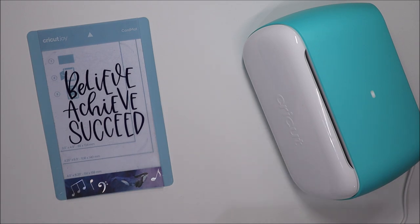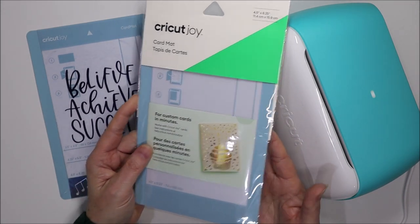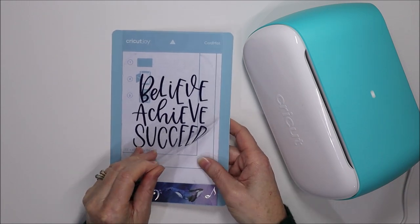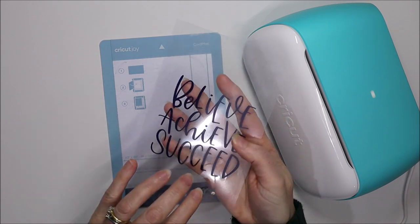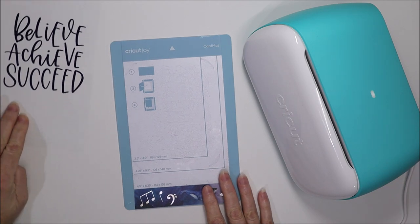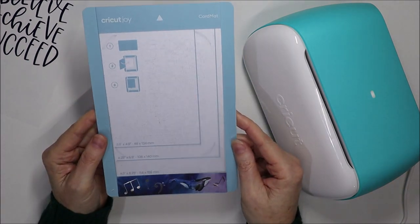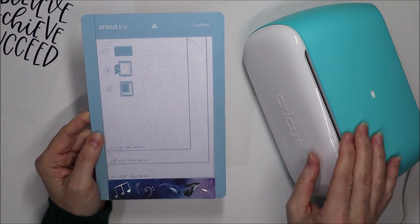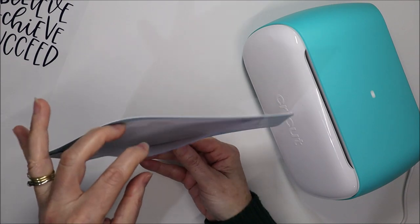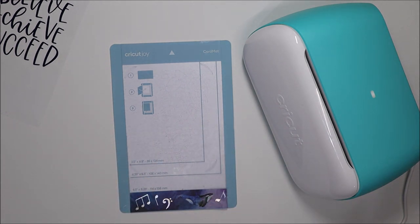Insert cards in the Cricut Joy are straightforward to make because of this Cricut Joy card mat. It comes in packaging like this — here's one I've used. It has a protective layer on top which I'll just remove. I put some vinyl on here because it's a little bit of see-through plastic that can be easy to lose. The card mat feeds into the Joy machine and has a bit that's slightly sticky and then a section that lifts up into a pocket. Let's put a card in here and see how it all works.